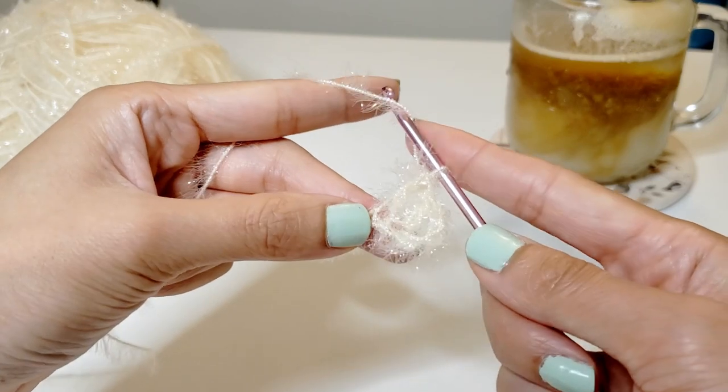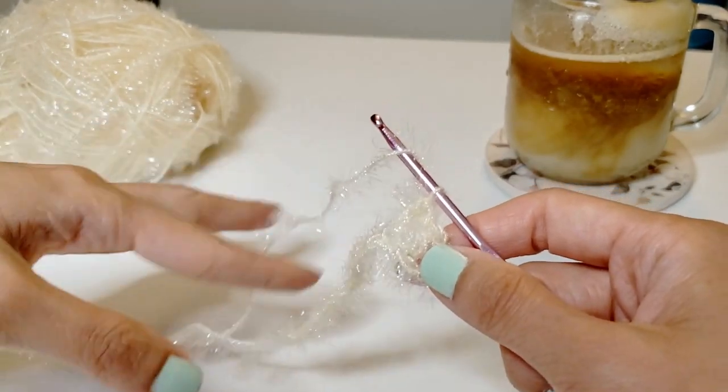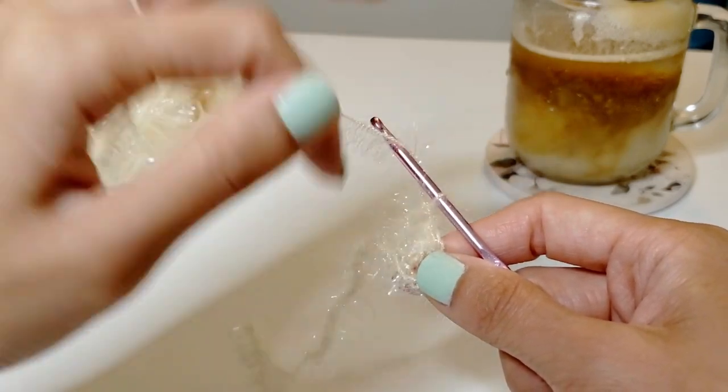So let's just continue down the row for each of the stitches and I'll see you when we're at the end of this row.